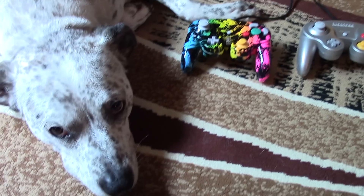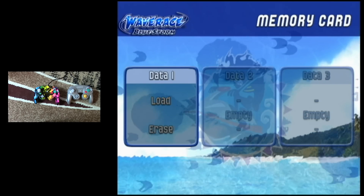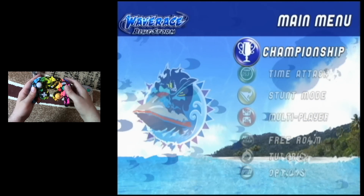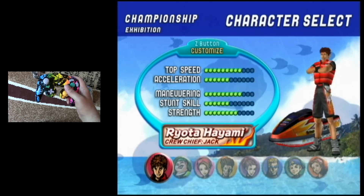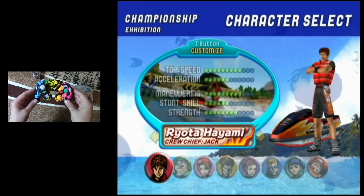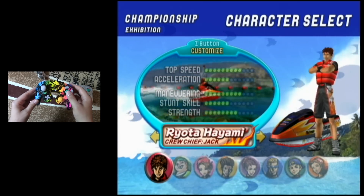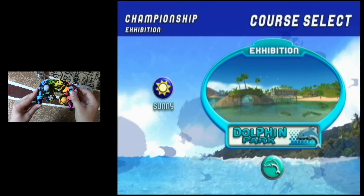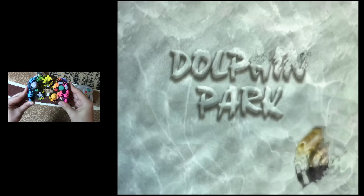My dog Timmy has decided that he would like to participate in the controller review. I'm going to load my save data, which is over 10 years old. This is a nice easy introductory course, which I'm going to need because it's been a long time since I've played this game. It's a good chance to get used to how you're supposed to use the analog stick in combination with the analog triggers on the top of the controller to steer your craft. I could have just as easily played this on my Wii, but since this is a GameCube controller, we'll keep it as pure as possible.